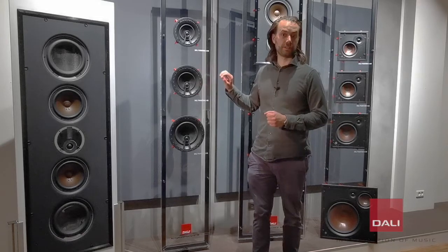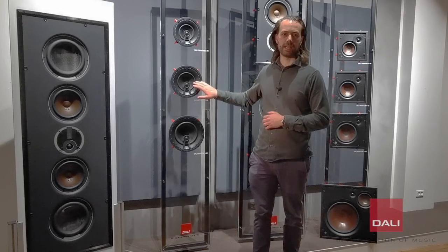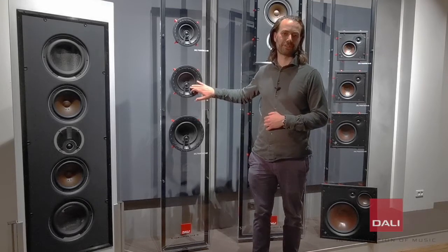The E-Series uses soft-domed tweeters for excellent transparency in the high frequencies, and polypropylene cones for the bass drivers.